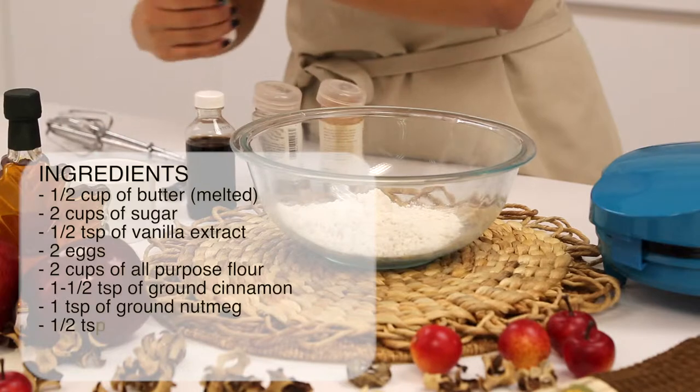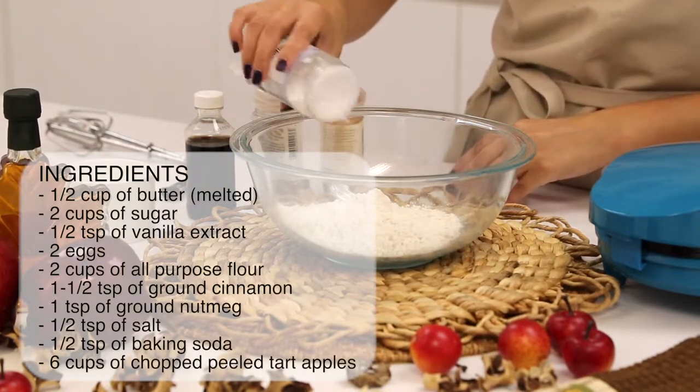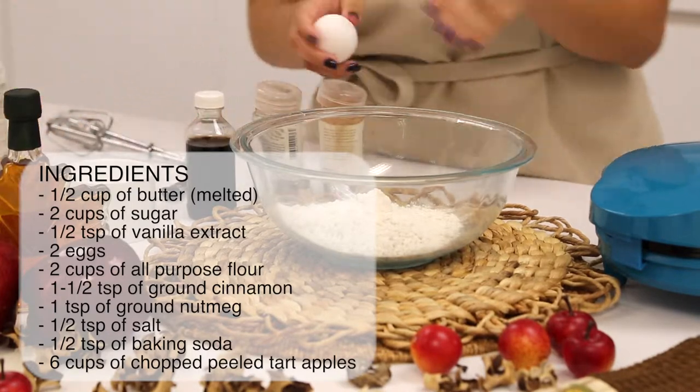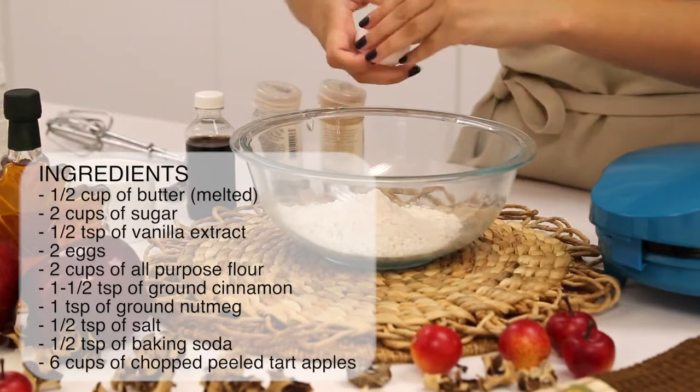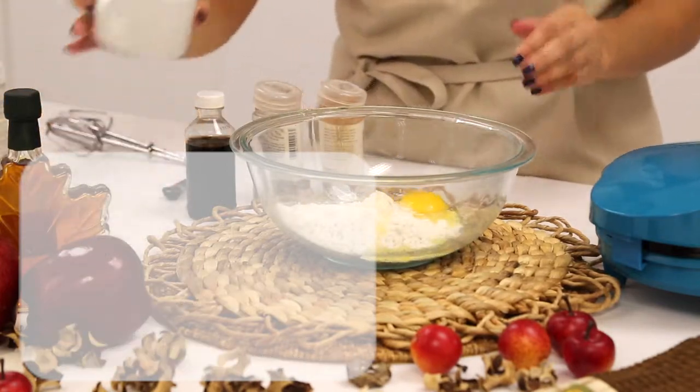All you'll need to prepare your recipe is half a cup of butter melted, two cups of sugar, a half teaspoon of vanilla extract, two eggs, two cups of all purpose flour, and one and a half teaspoons of ground cinnamon.